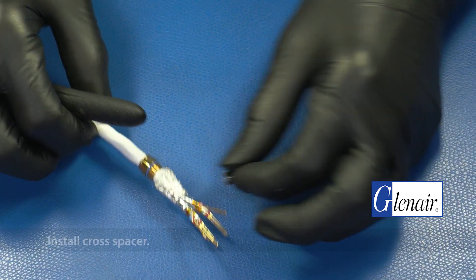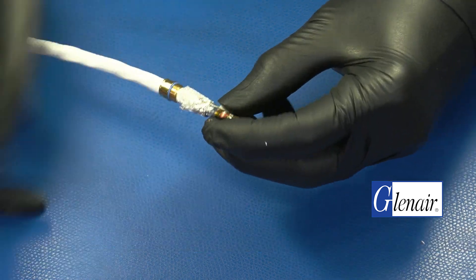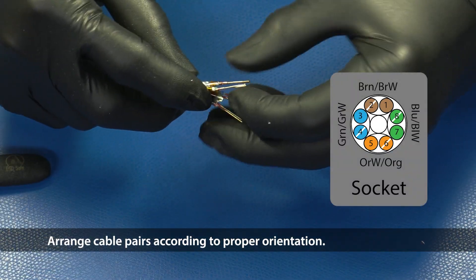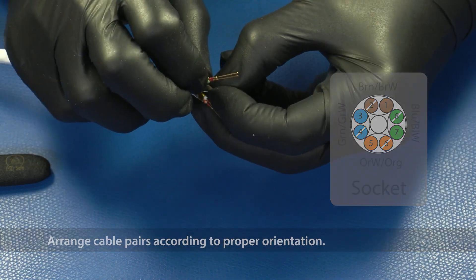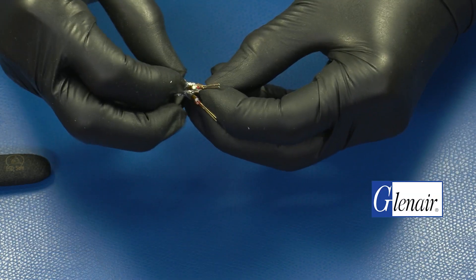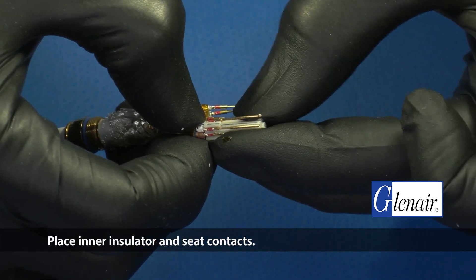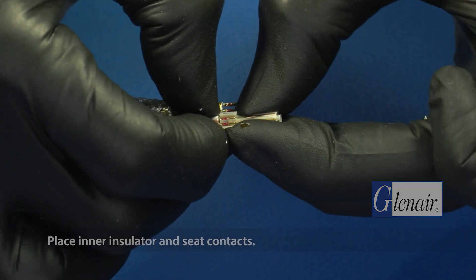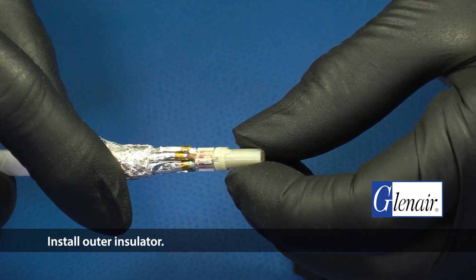Install the cross spacer. Arrange the cable pairs according to proper orientation and install the cross spacer. The outer insulator key should go over the brown and brown-white wire pair. Install the outer insulator.